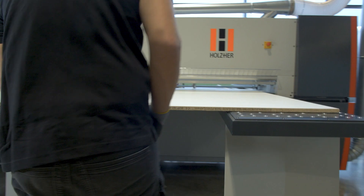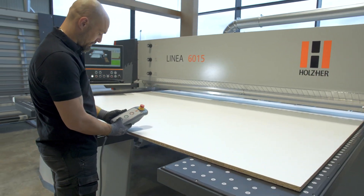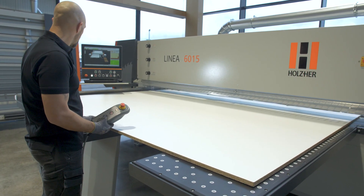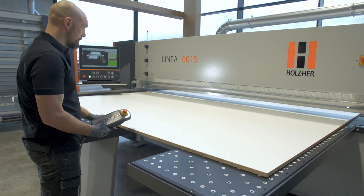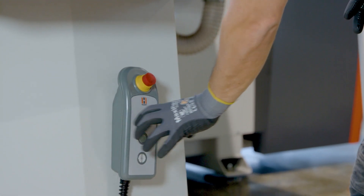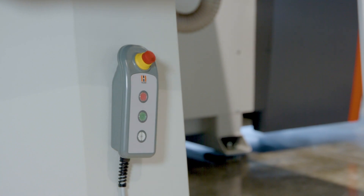For remote control and easy operation of the machine, the handheld remote control can be used. The operator can move freely around the machine while keeping a grip on even large panels. The integrated magnet allows the handheld remote control to be attached to the machine.